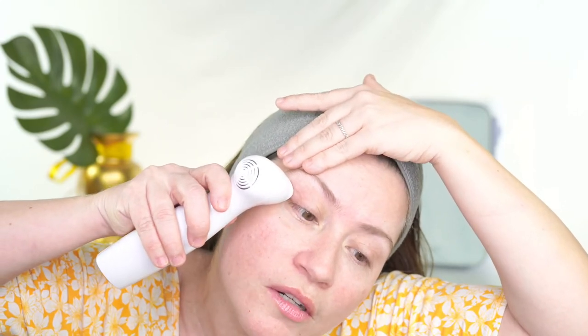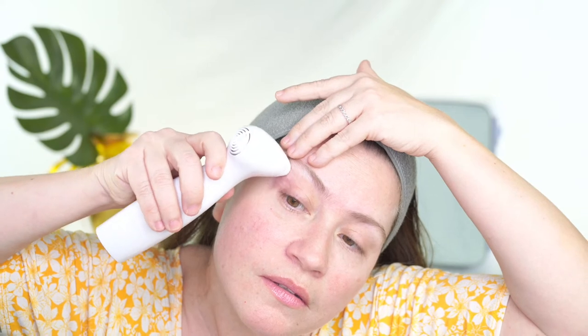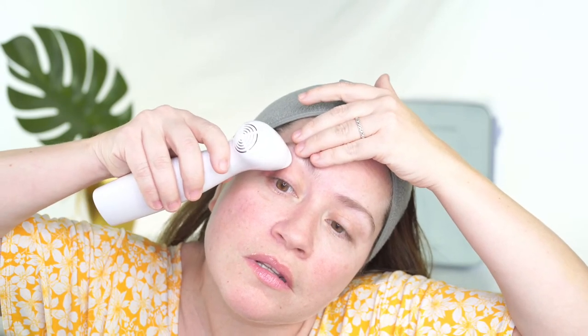My skin is completely clean — no moisturizer. Do not use any moisturizer when you use the Nira; apply serums after. I'm turning it on now. I haven't used it for two weeks. You want to make sure the laser is flush to your skin here, press this button to start, and I like to lift a little bit. I start in the corner — make sure it's flush to the skin.